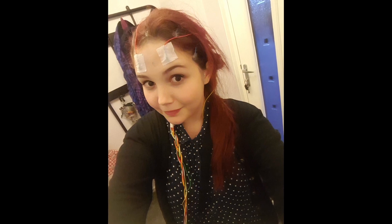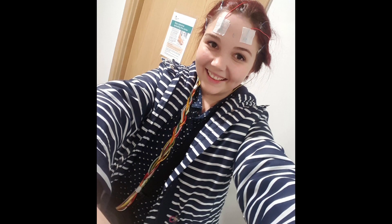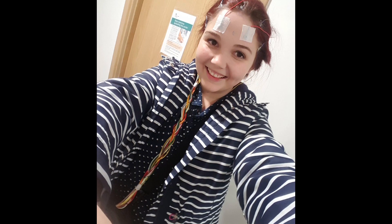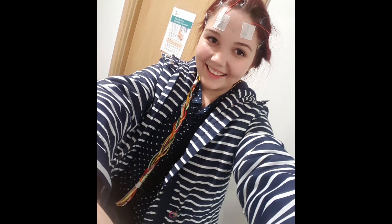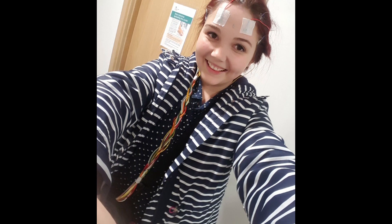An EEG test is a recording of brain activity. During the test it picks up electrical signals produced when brain cells send messages to each other. These signals are recorded by a machine and are looked at by a doctor later to see if they're unusual. What I had done was an ambulatory EEG, where brain activity is recorded throughout the day and night over one or more days — I had this done for two days.